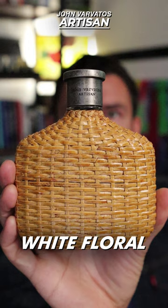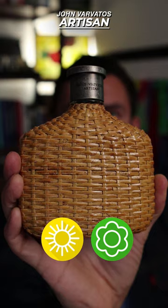Today we're talking about John Varvatos' 2009 release, Artisan. This is a beautiful, clean fragrance. If you like citrus, if you like white florals, if you like just a bit of sweetness, this is a fragrance for you. Summer, spring, definitely daytime wear.